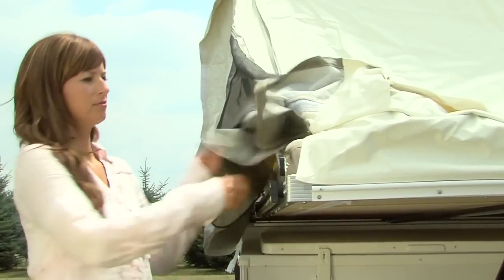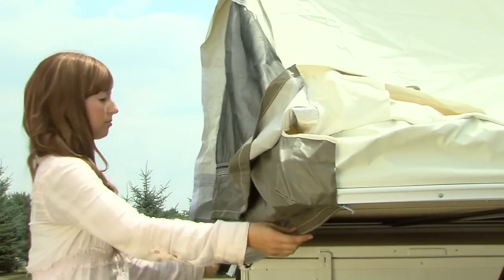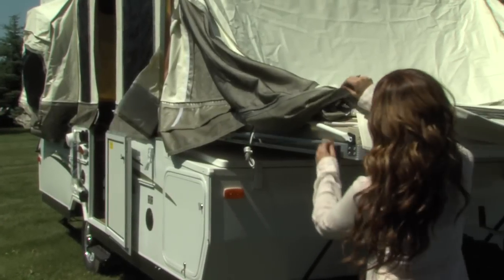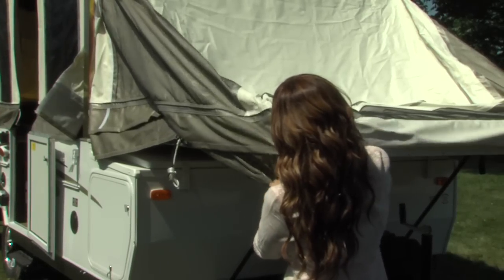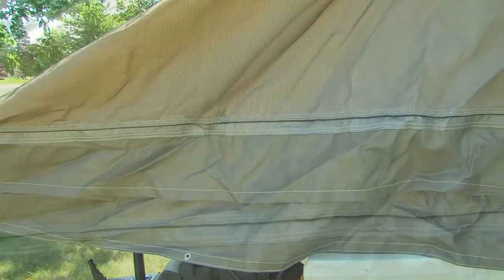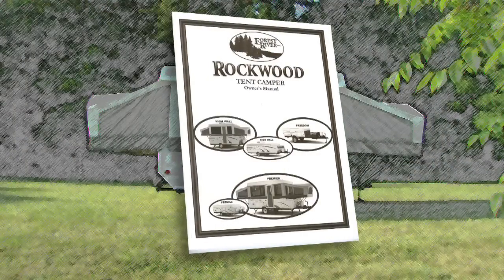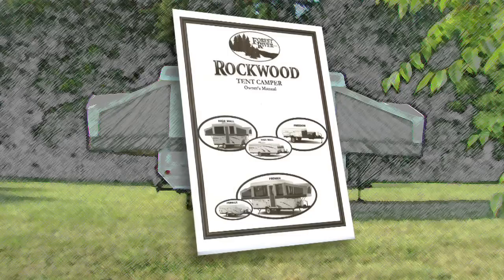Adjust the side bunk tent assembly by securing the fitted corners and extending the tent sides below the bunk. Now, repeat the bunk end setup procedure on the other bunk end. Rain or shine, you'll feel secure knowing that Rockwood uses the strongest, most water-resistant tent in the industry. Vinylon is a five-piece, sectionalized tent with down-facing interlock seams and double-stitched at all tension points. See your owner's manual for more information on how easy it is to clean and maintain your tent for years and years of enjoyment.